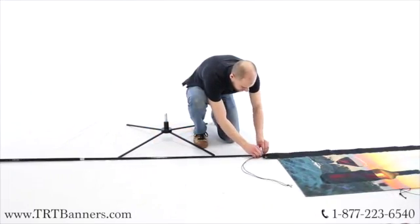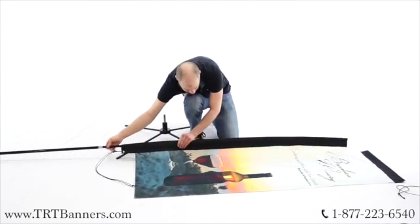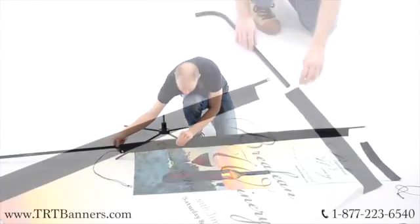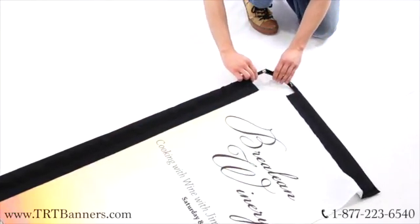Feed the pole through the large pole pocket on the banner. Insert the curved bar into the top pole pocket and connect the bar to the main support pole.